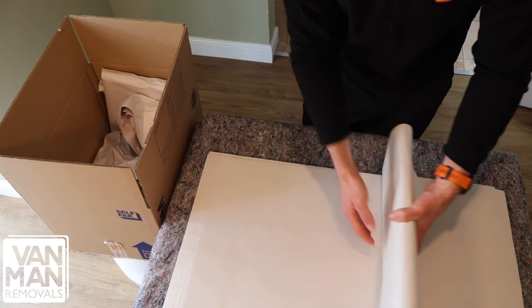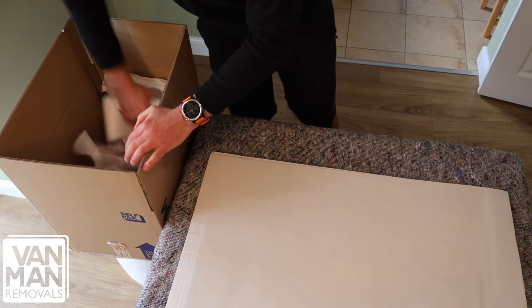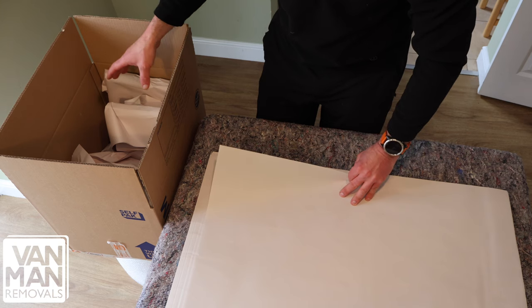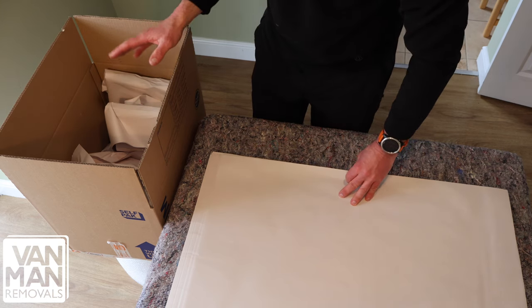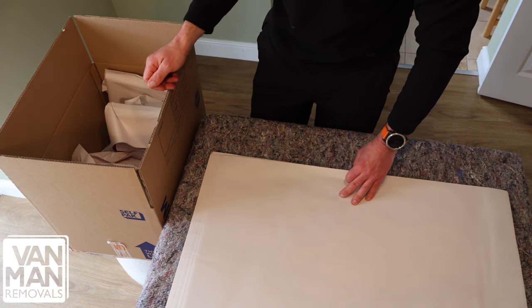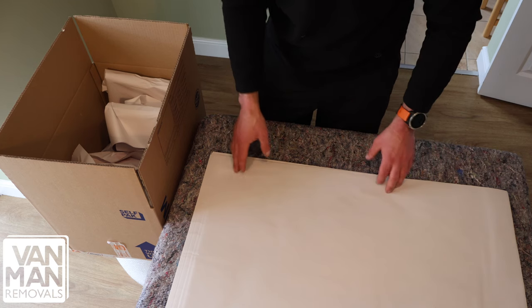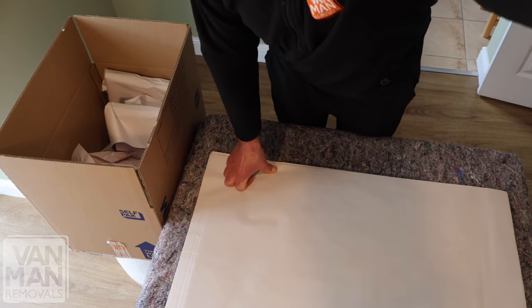Just make sure you use plenty of paper. When the box is full, fill any void with crunched paper or any soft items you need to move, like a cushion, so the box is completely full to the top. Fold it in, seal it, and mark it as fragile. You could also use bubble wrap for this process if you've got enough; otherwise paper is absolutely fine.